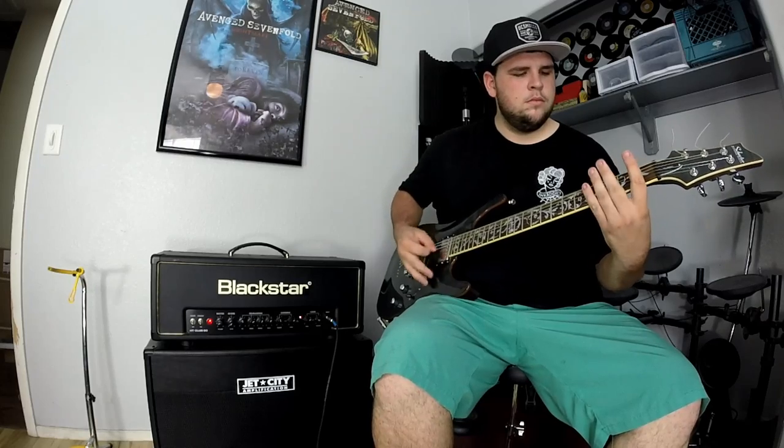It's just the greatest thing — okay, that might be saying a little too much, but I really enjoy it. I'm super stoked on the amp. I ended up keeping the Jet City cab because I actually really liked the combo and how it sounds. There are a ton of reviews of the amp online already, but I'm going to plug it in, mic it up, and play a few things so you can get a glimpse of what it sounds like.